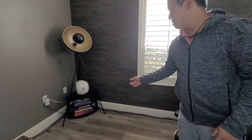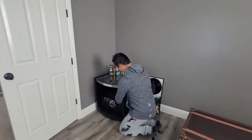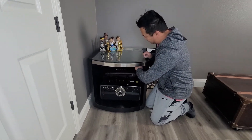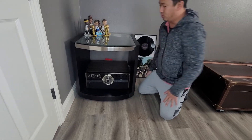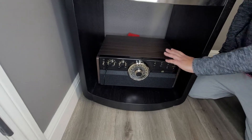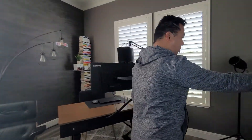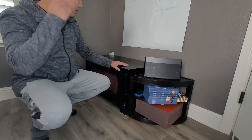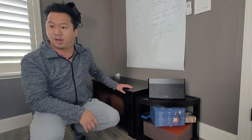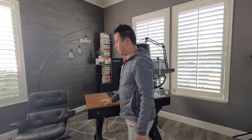I have speakers throughout the room — a Devialet Phantom in this corner. I picked up a vintage-styled record player to finish the look, so I need to get more records beyond the Beatles record sitting here. This is hooked up to Google Chromecast for audio — the Devialet plays the right channel and a Bose speaker in the other corner plays the left channel. Some of this furniture was repurposed, including this trunk, which helps with storage since there's no closet in this room.